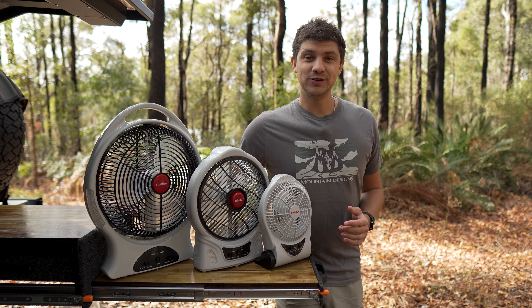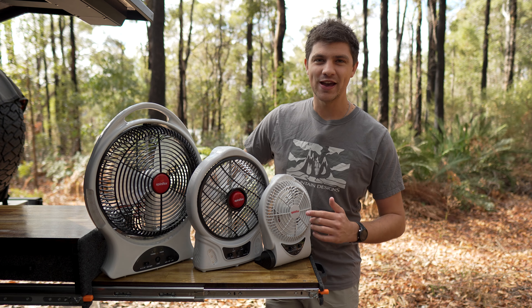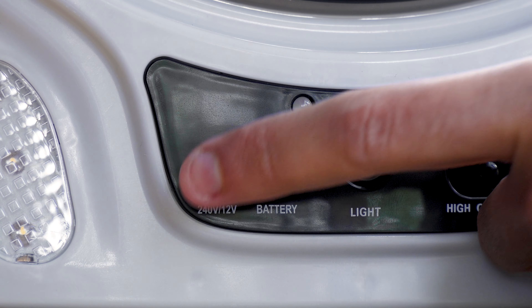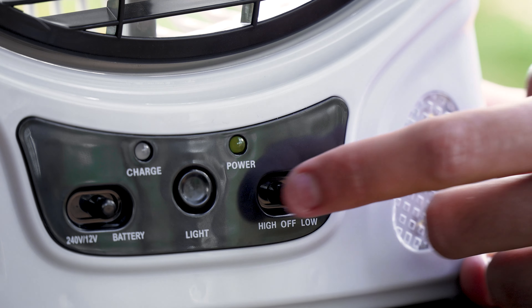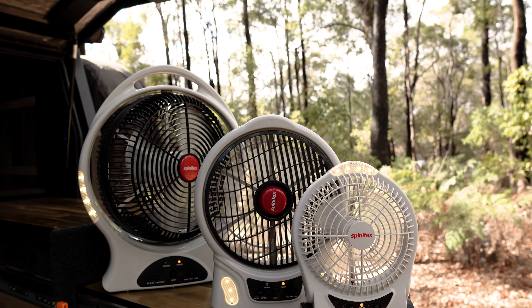When heading away on camping trips it's important that all your gear is really easy to operate, and luckily these fans definitely tick that box. On the left we find a toggle switch to select either a connected power source or battery power, then all we have to do is select either high or low speed using the switch on the right, and just like that the fan will fire up and provide some much needed airflow to keep cool around camp.